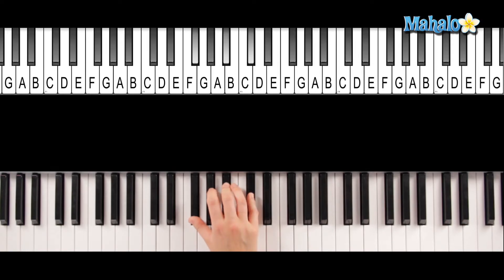Alright, now let's make it augmented. To make it augmented, we're going to take the fifth and raise it half a step. So you've got F-sharp, A-sharp, and D.